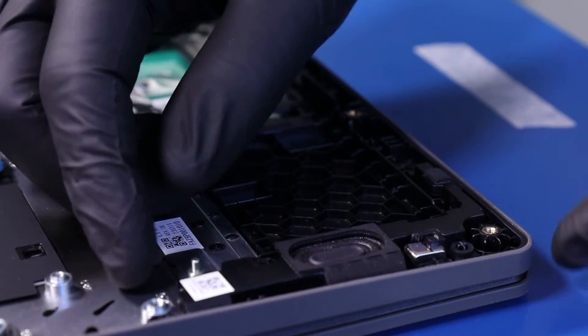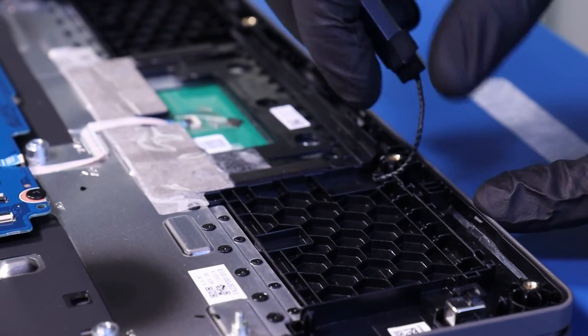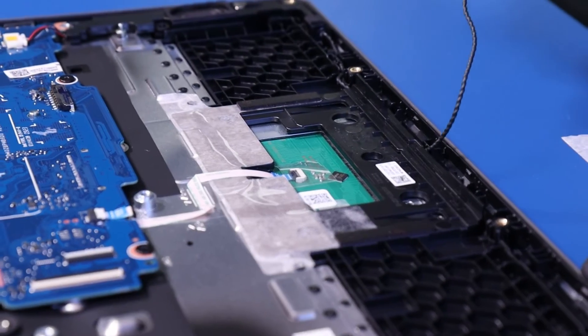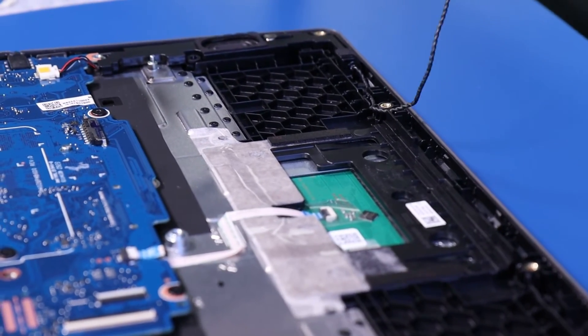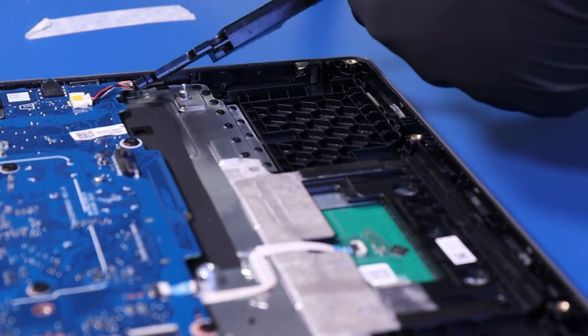Lift the speaker free and unwind the cable from its guiding paths. With the second speaker free, unplug the speaker cable from the motherboard.